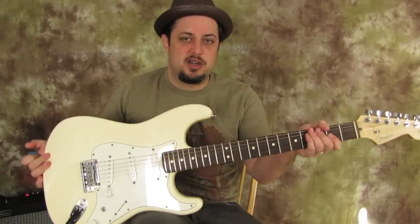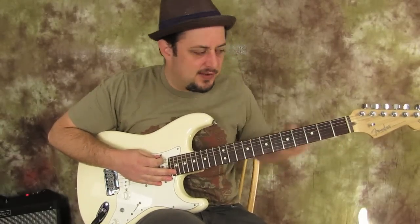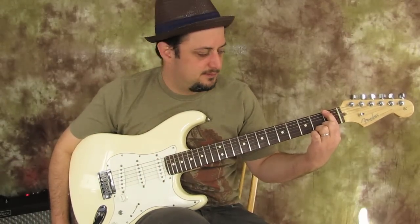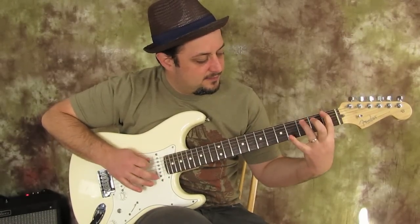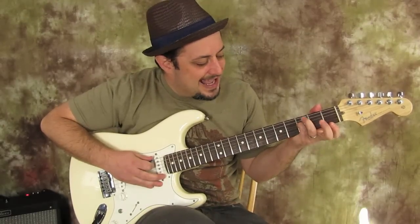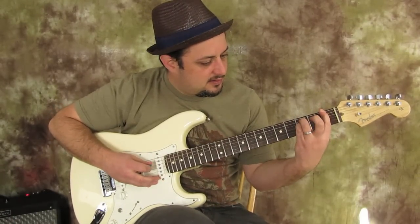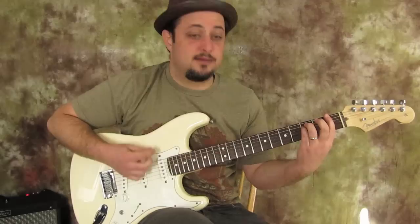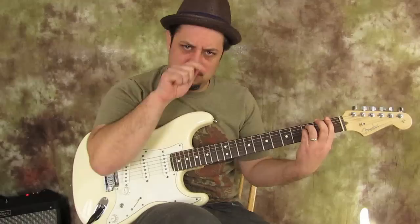So we want to do an F power chord. Take your index finger and put it on the first fret of the E string. Then put your ring finger on the third fret of the A string, and take your pinky and put it on the third fret of the D string. Then strum down and only hit these top three strings. I have some gain and overdrive on my amp — if you have a little button you can push, go ahead.